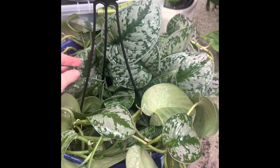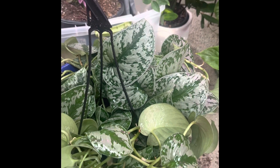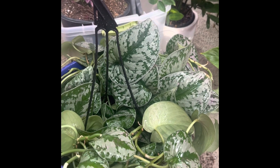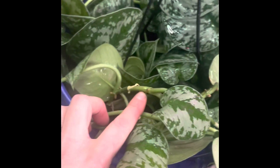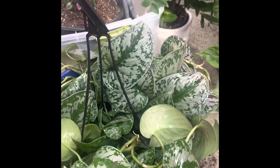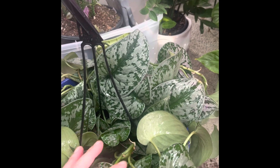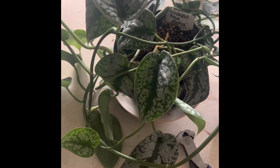This is the Scindapsus — or Syndapsus — pictus exotica. I think I bought it originally for $45, which at the time was kind of a splurge, but it was worth every single penny. I've also had several propagations from it — it's super easy to propagate. You just cut right below the node, and it's super easy. You can give cuttings to friends or family, or sell them — whatever you want to do.